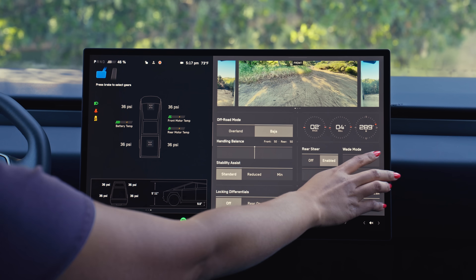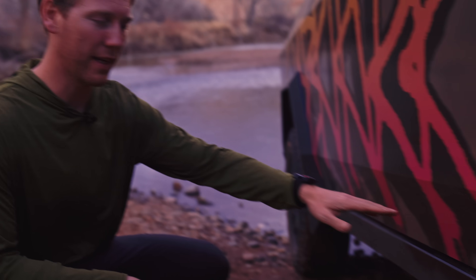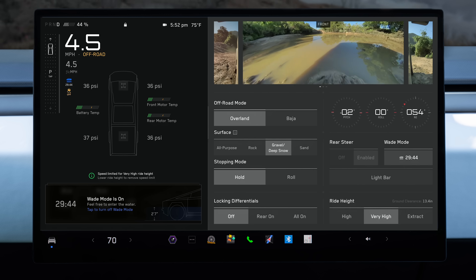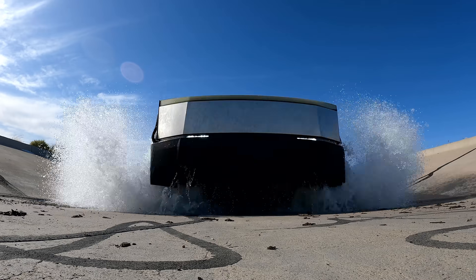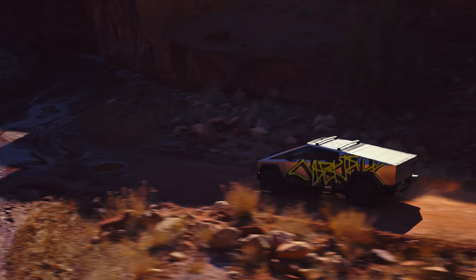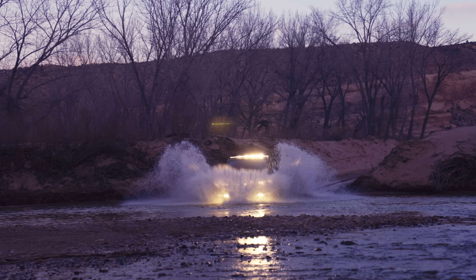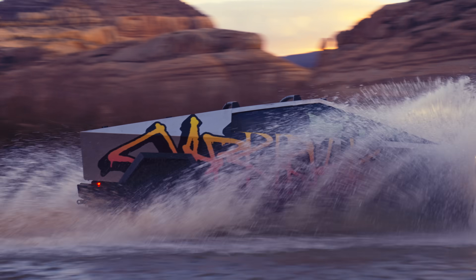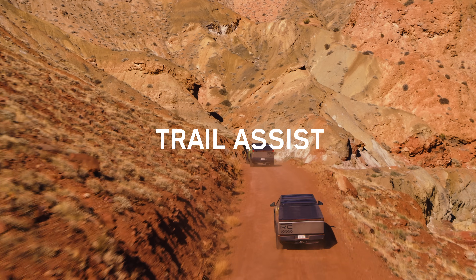We've also got quick access to Wade mode. It'll raise your ride height and pressurize your battery pack — the entire bottom floor of the truck is battery pack. Tesla has an extreme focus on safety, so we pressurize the battery pack to keep water out. Our wade height is 815 millimeters, which is about to the top of these tires. We do that to keep the cabin, electronics, and you dry when going through deep water.